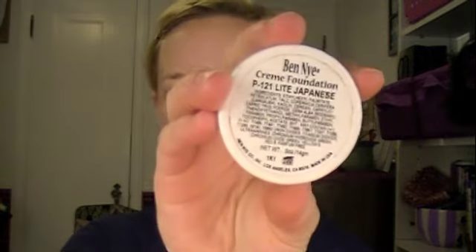Okay, so once you have a clean palette it's time to start with foundation. Now I prefer to use Ben Nye, and I'm going to be using Ben Nye Light Japanese, and I'm going to apply this with a sponge. I got these at Sally's for super cheap. Just apply foundation on the sponge and then you always want to work in downward motions when you're putting on this kind of makeup.